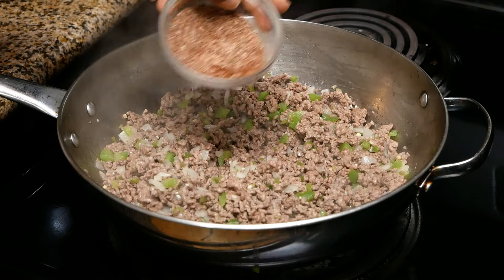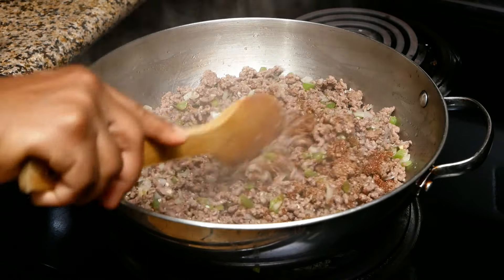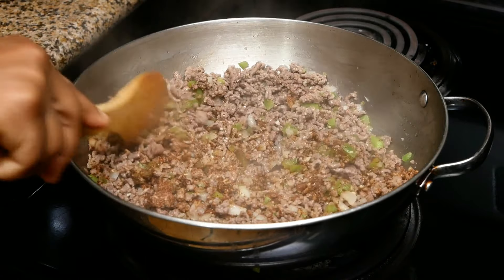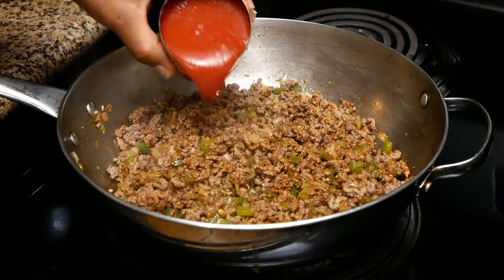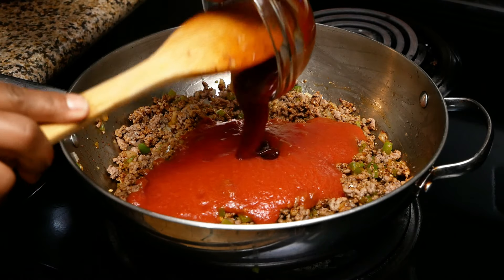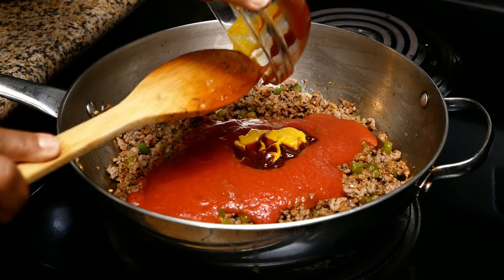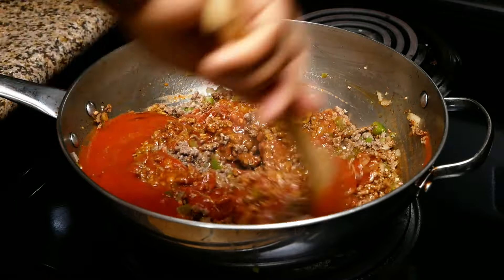Now we're going to season the meat with the seasonings and let this continue to cook for about three minutes or so. Then add in the remaining ingredients: the tomato sauce, the barbecue sauce, and the mustard. Mix it really well, and you can go ahead and taste it at this point.